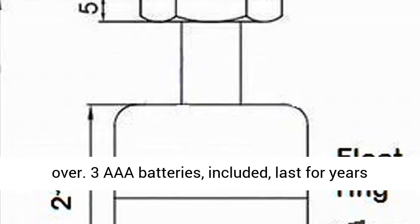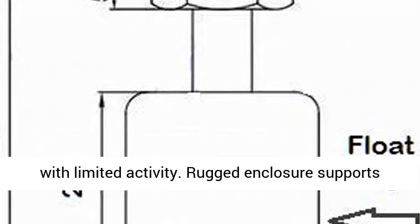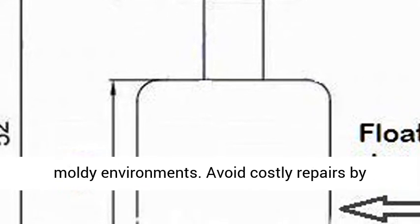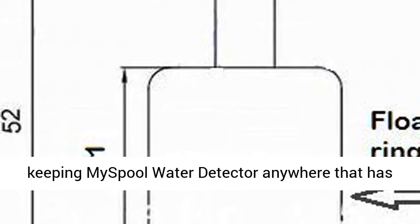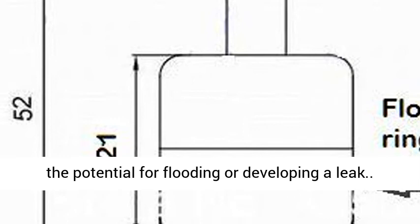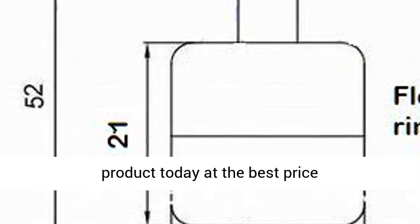Three AAA batteries, included, last for years with limited activity. Rugged enclosure supports up to 250 pounds, designed to operate in dusty and moldy environments. Avoid costly repairs by keeping MySpool water detector anywhere that has the potential for flooding or developing a leak. Click the link in the description to get this product today at the best price.